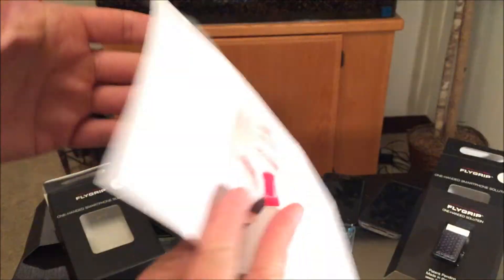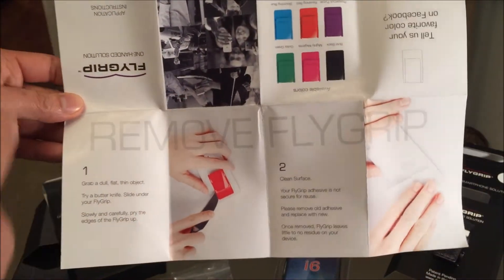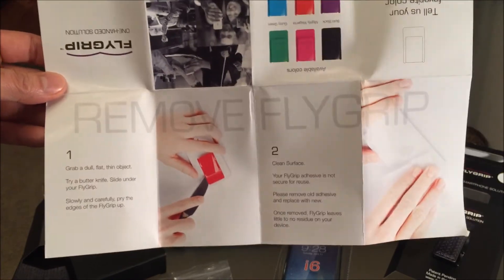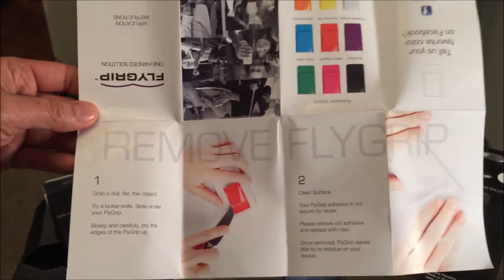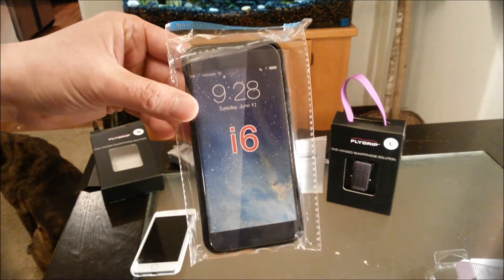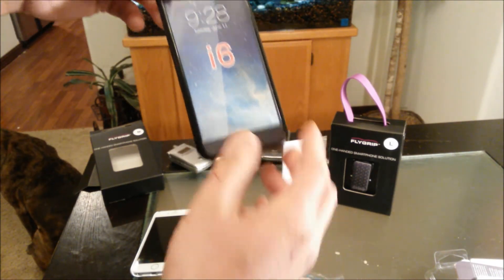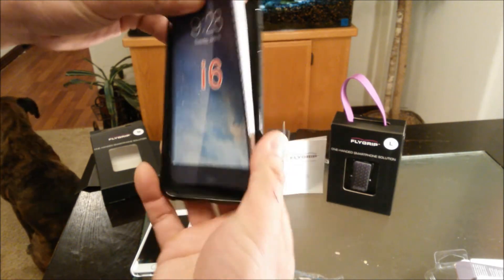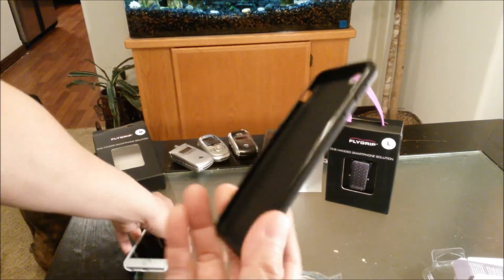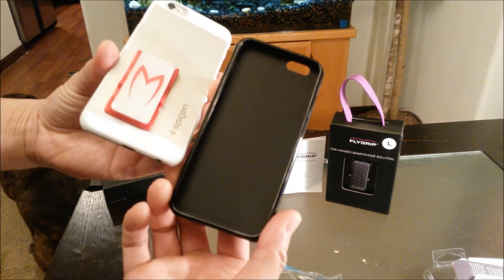It's ready to go. On the back it shows how to remove the Flygrip. By the way, you can use it on any phone — you just purchase it once and use it for the lifetime of it. It has an awesome 60-day money-back guarantee. Don't forget about this free case — it turns out they knew I have an iPhone 6.